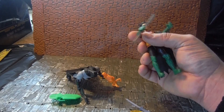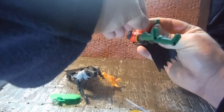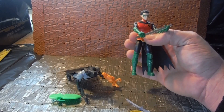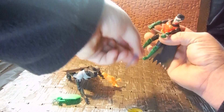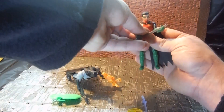Some of the accessories seem to work with the figures that you get, and some of them don't — not every accessory is intended for the figure that you pick up. He does hold the sword loosely enough, but he does hold the grappling hook quite nicely. He also holds the staff, which looks just like a tiny stick, to be honest.